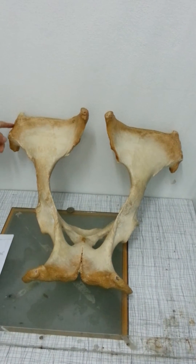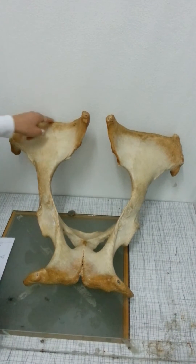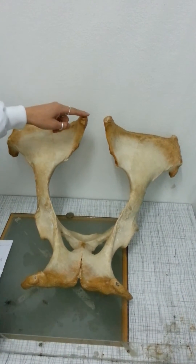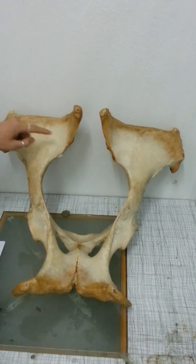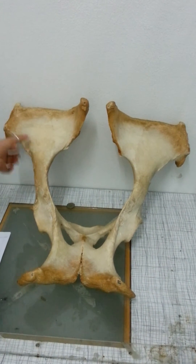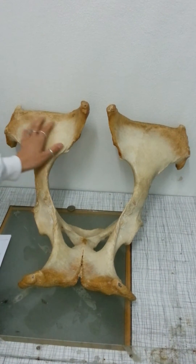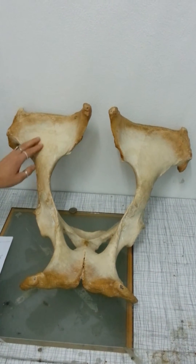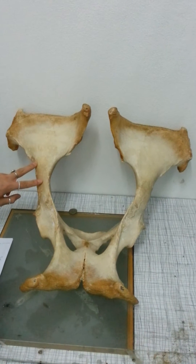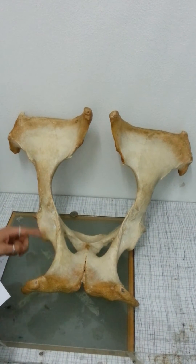Of a horse, we've got the tuba coxae, the crista iliaca, the tuba sacrile. This line here is the linea glutea, this here is the corpus osis ili, and this wing here is the ala osis ili, and then this over here is the acetabulum.